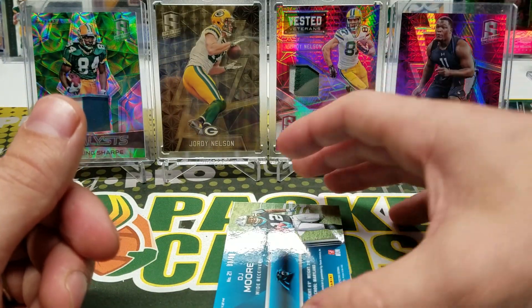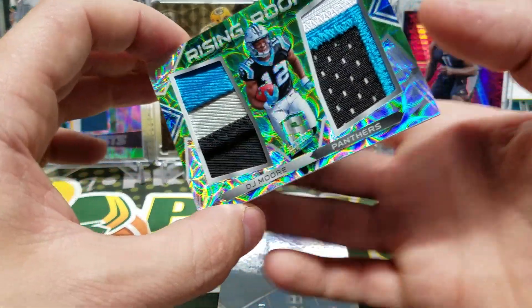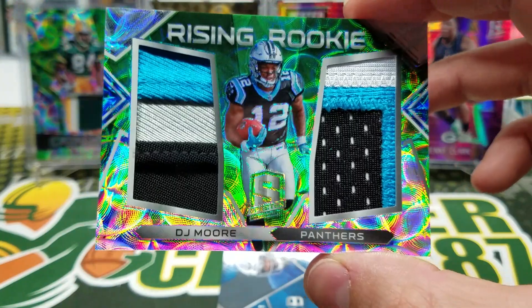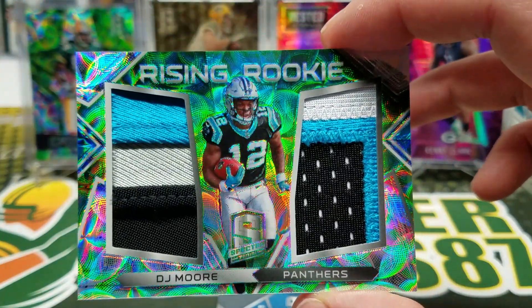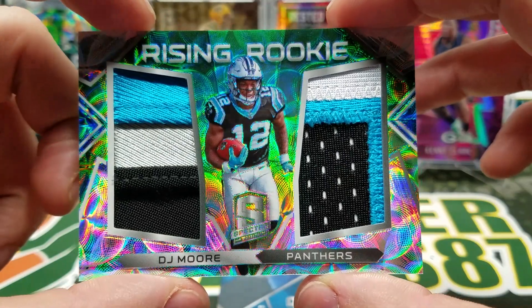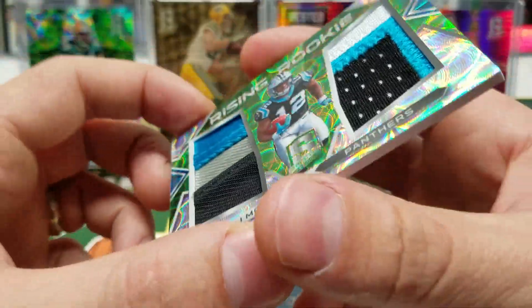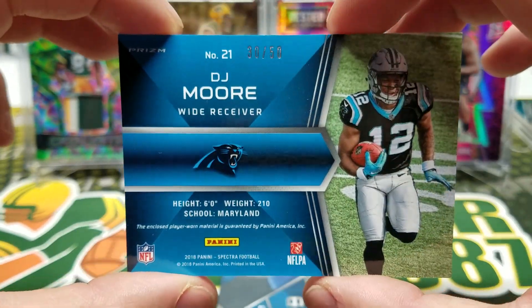23 of 75, and we got a DJ Moore on a 50. Oh my goodness — chunky. DJ Moore, Rising Rookie. Those patches are sick, oh my gosh — 30 of 50.